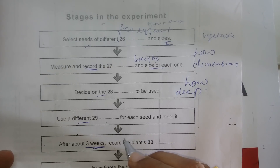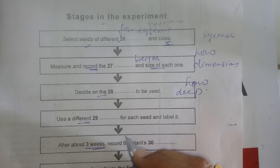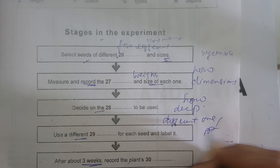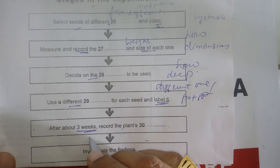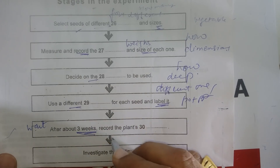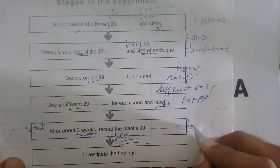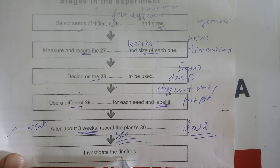Then we get planting. We need a different plant pot for each seed, and we'll need to label them — we can use different colored labels. Then we wait for the seeds to germinate, which should be about three weeks depending on the weather. Then we see if our plants have come up and write down how tall they've grown, and look at our numbers to see if there's any relation between them.